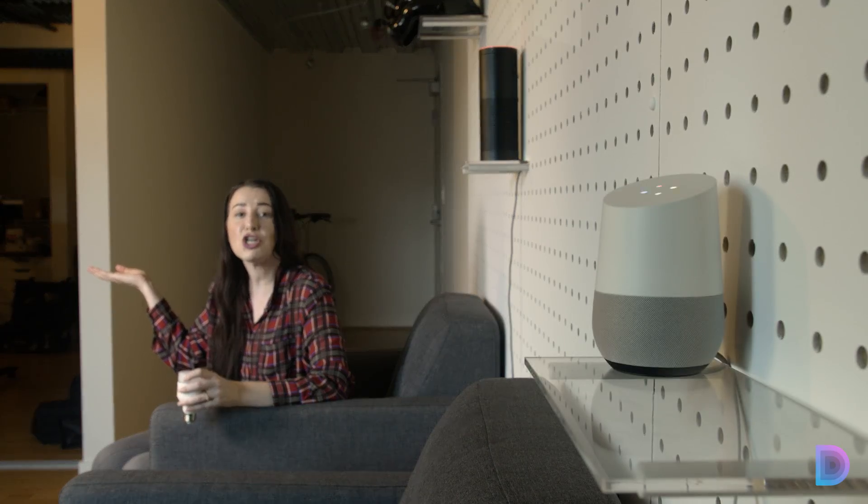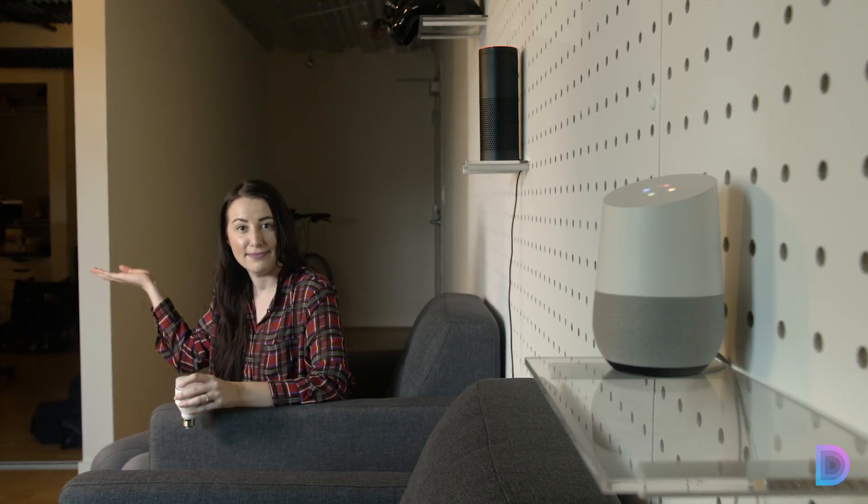Okay Google, turn on hallway. [Google Assistant]: Turning on the hallway. It's magic.